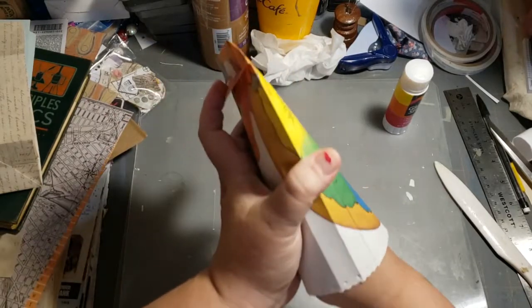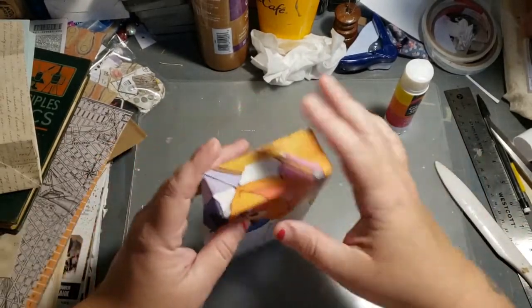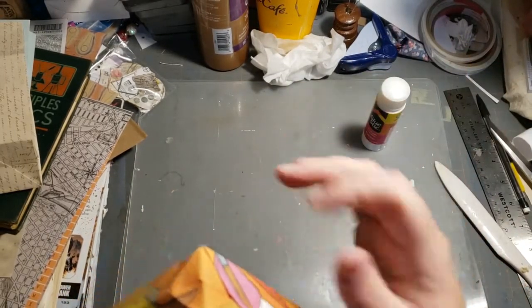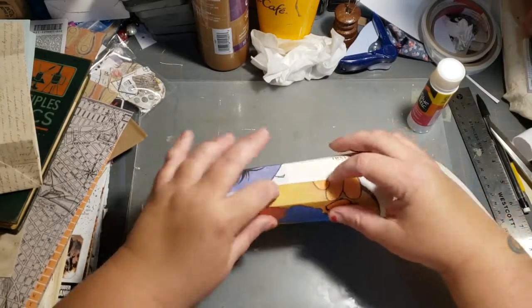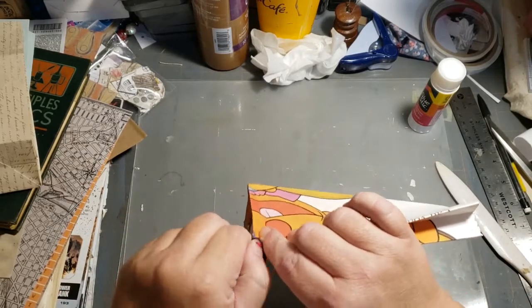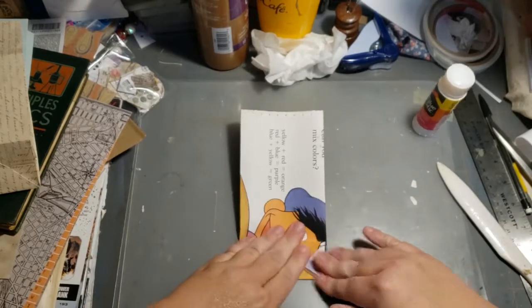Stick your hand in and open the bag up. Make sure your flap is glued down — I think I missed a piece. After you've got that open, push the sides of your bag in. Push them down, push this side down, push this side down.